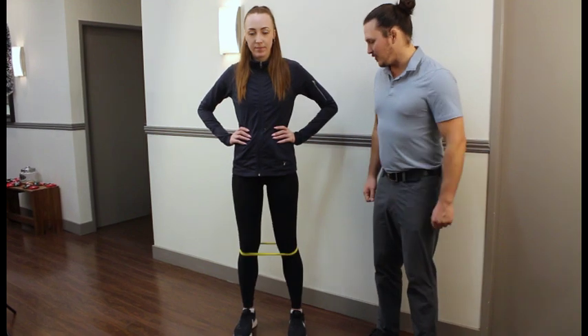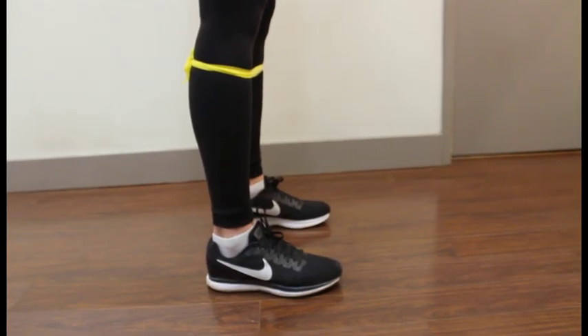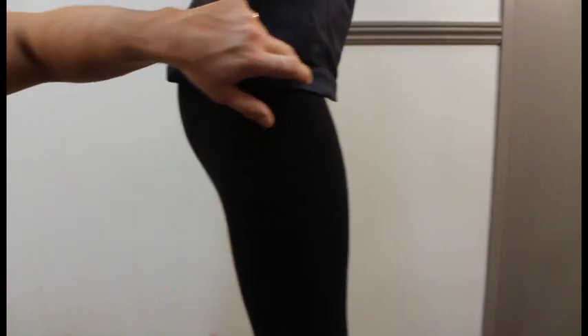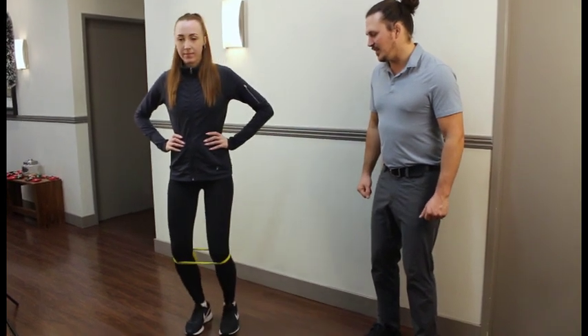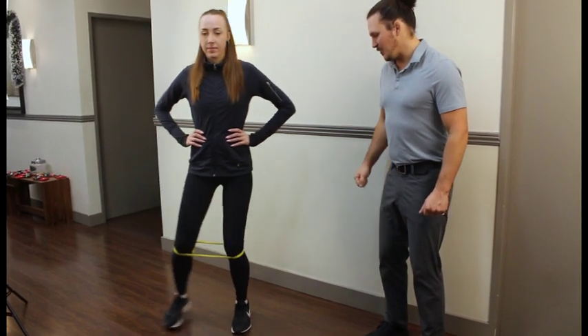Then we're going to do a quarter of a squat. Whenever we squat, we want to make sure that we aren't putting our knees too far forward. Instead, we're making sure that we're sitting our butt backwards. And then step sideways, making sure that we lead that step with our knee, not with our foot. Take a couple steps back.